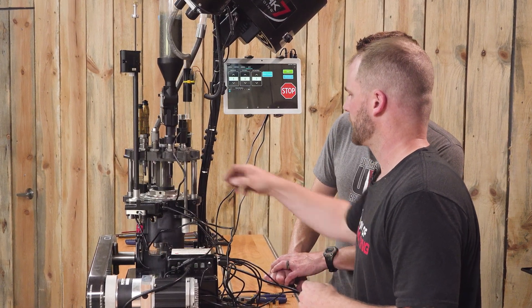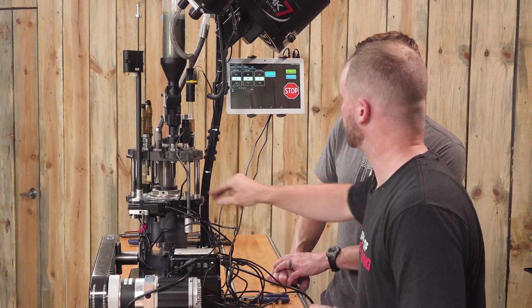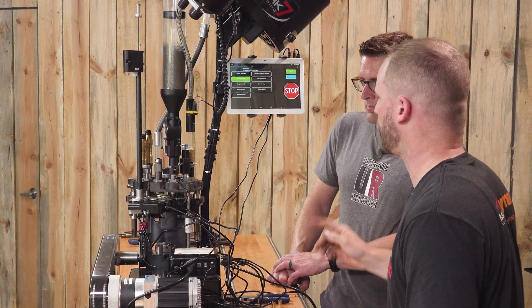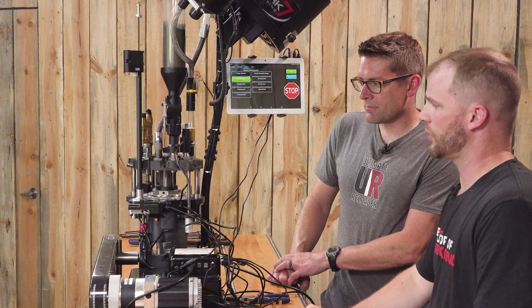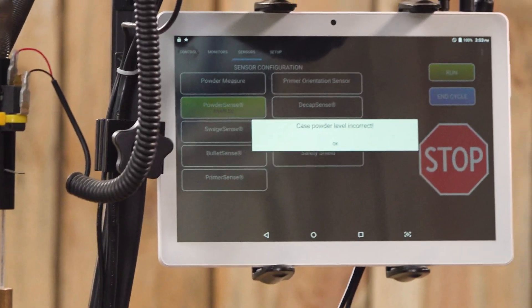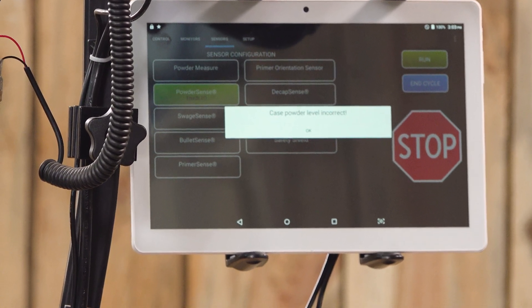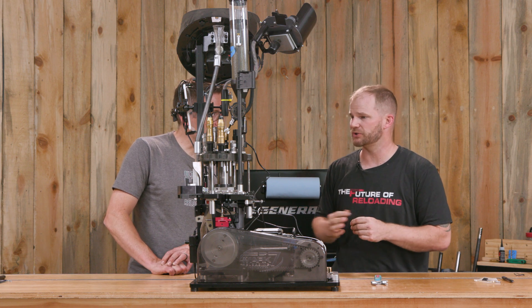End cycle, remove the case, put it back in, and let the machine run with the sensor enabled. What should happen is one cycle completes successfully, then on the second cycle — with no powder — it stops at the top of the stroke. The machine stops with 'case powder level incorrect.' That case isn't expanded so it didn't want to hold onto a bullet. We just got verification that a no-powder case correctly sets off the machine.